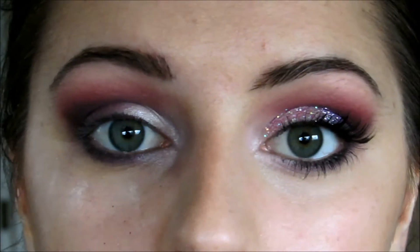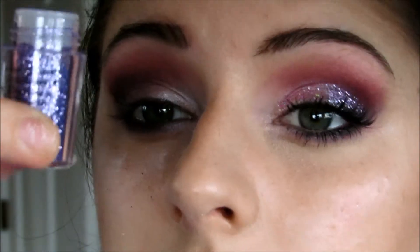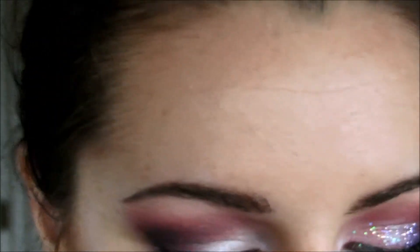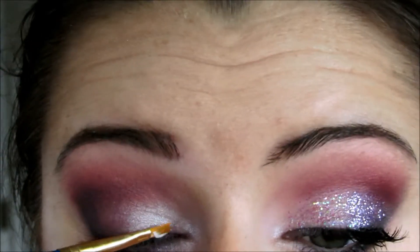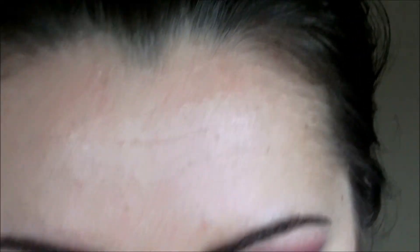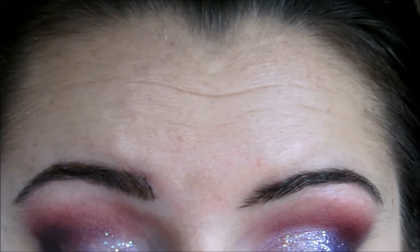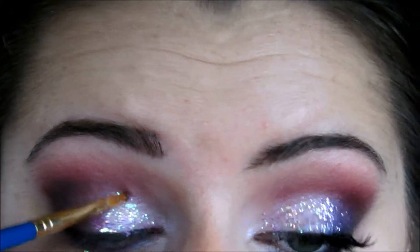Now for the fun part — we're going to pop on some glitter. I'm taking two colors of glitter: the lighter purple on the inner corner and the darker purple on the outer corner, which gives a really pretty effect. I'm grabbing my e.l.f. glitter glue — I swear by this stuff — and popping a little bit on the back of my hand. I'm taking my first brush and gently patting that on the inner portion of the lid, then placing the iridescent pink glitter. Just make sure you tap it off so no glitter falls down, and pack it over the lid as much as you want. I'll stop right about where the shadows start to get a little darker.